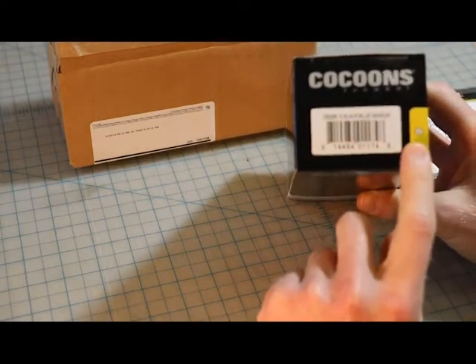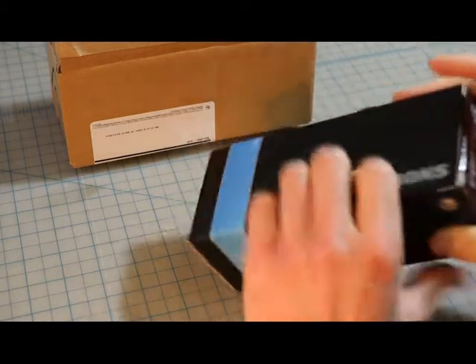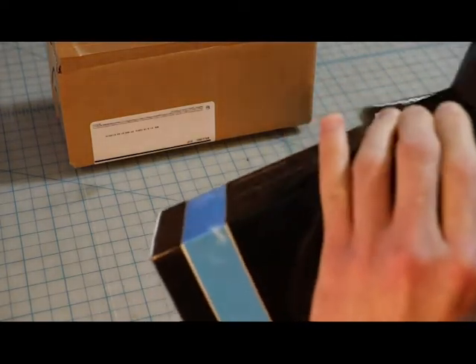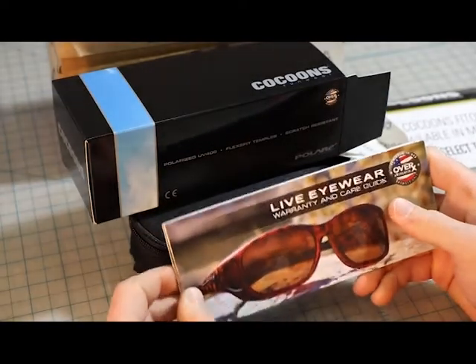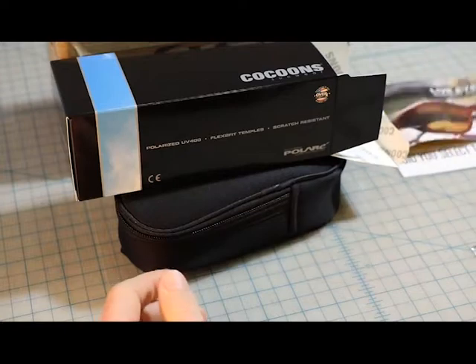I've got the Streamline, which is the smallest size. I've got the black with the blue mirror. We've got the case and a warranty and care guide.